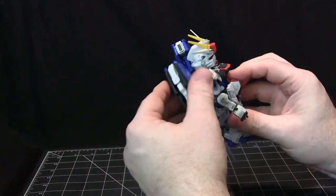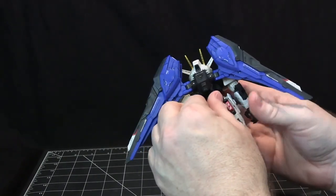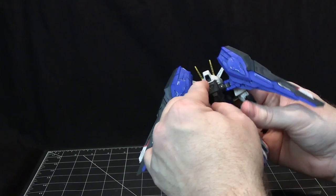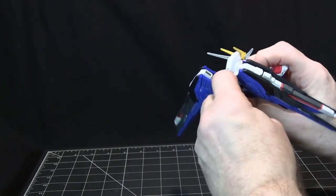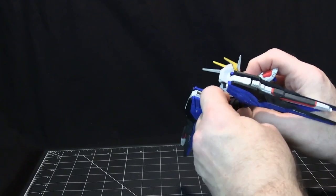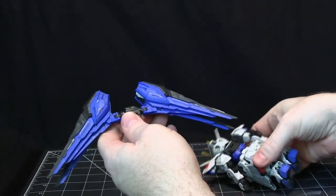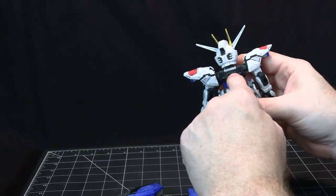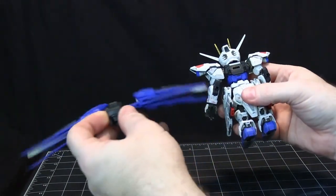Some other nice things: the backpack can be removed. One slight negative is that this backpack attachment is not a standard two-or-three-peg type I'm used to — it's a square type. Hopefully when they do more Master Grade Super Deformed kits they'll stick to this same backpack attachment so the backpacks will be interchangeable within this line.